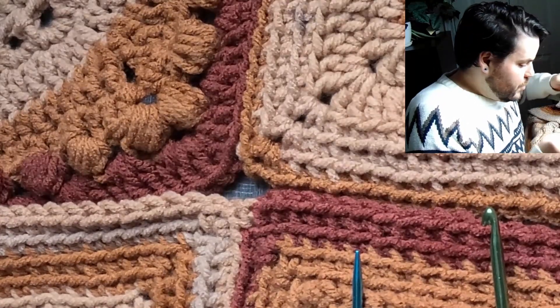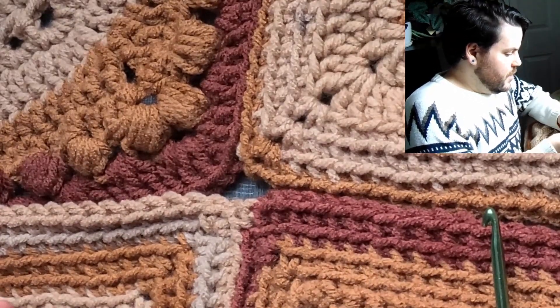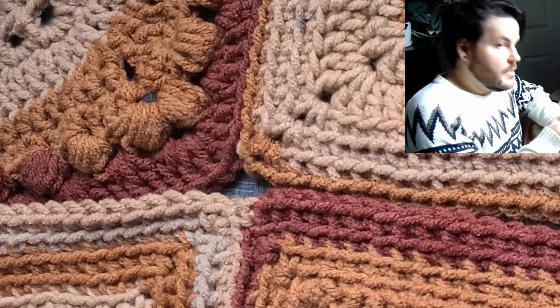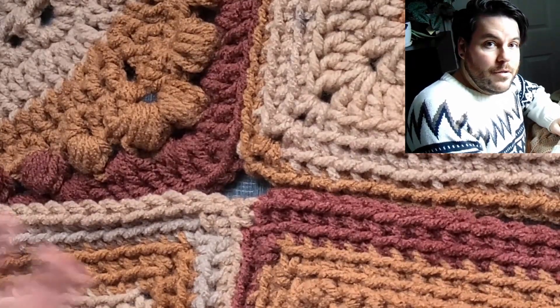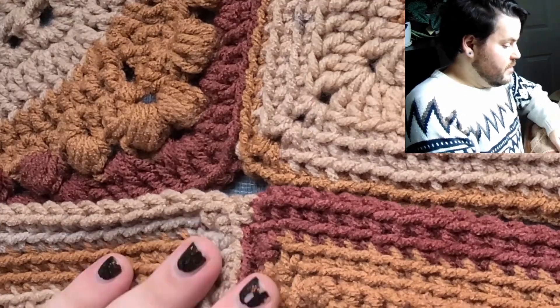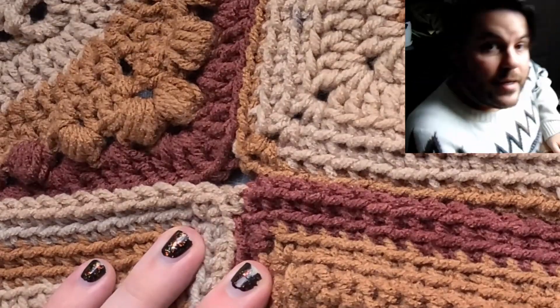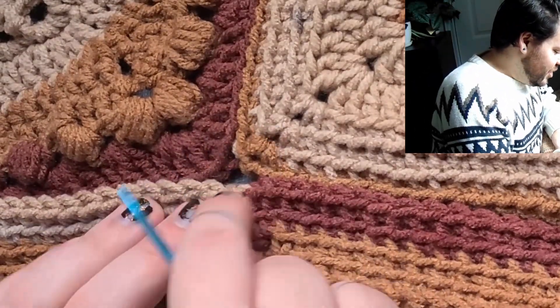Without further ado, I'm going to get to it. I'm just using the same needle that I had yesterday. I have a crochet hook just to pull things to the back as necessary. I'm going to keep looking back and forth to see if everything's in frame — I'm pretty sure it is because it was just a moment ago. And now that I've said that, I had to check.